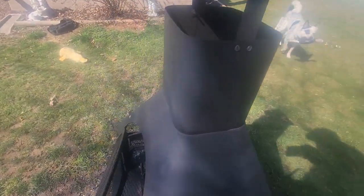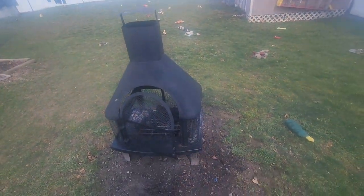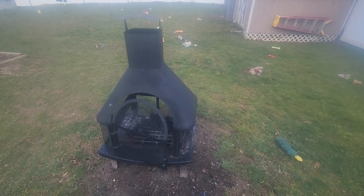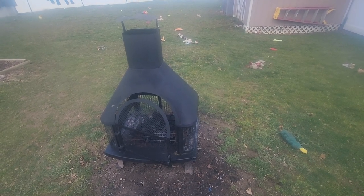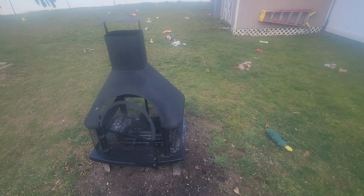I give this a two thumbs up. It sells for about two hundred dollars at Home Depot. So if you're looking for a nice outdoor fireplace, give Endless Summer's fire pit a try — I'm sure you'll like it.